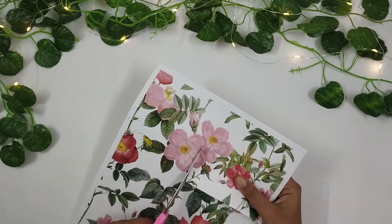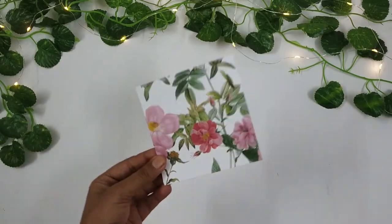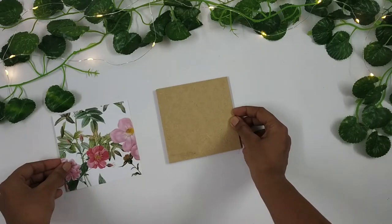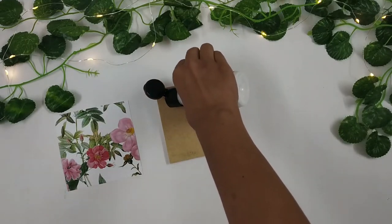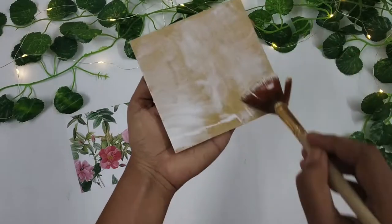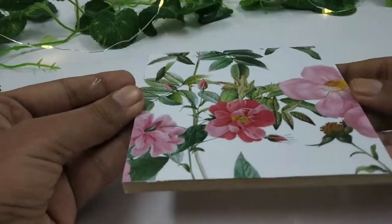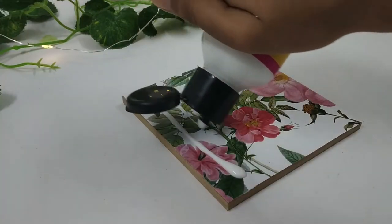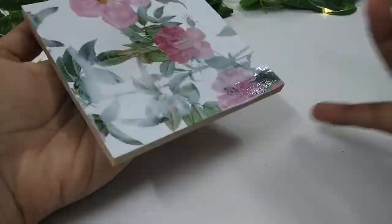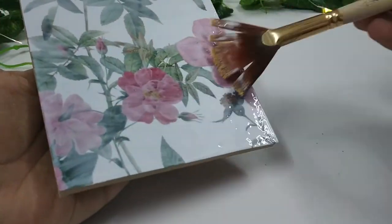So firstly, I'll just cut out the pattern paper in the shape of the coaster. Next, I'll adhere the pattern paper onto the coaster using my decoupage glue. Then I will apply another layer of decoupage glue onto the paper. This layer is applied to protect the paper from any damage, like the color change that happens over time.